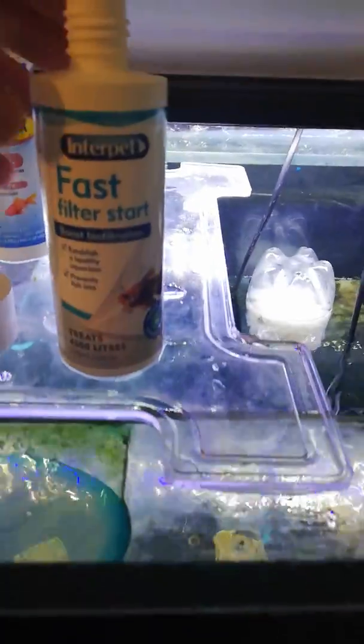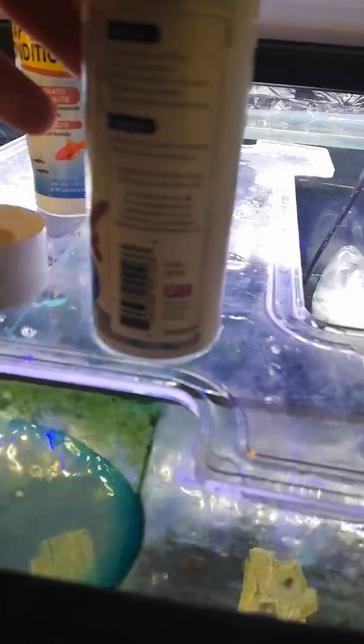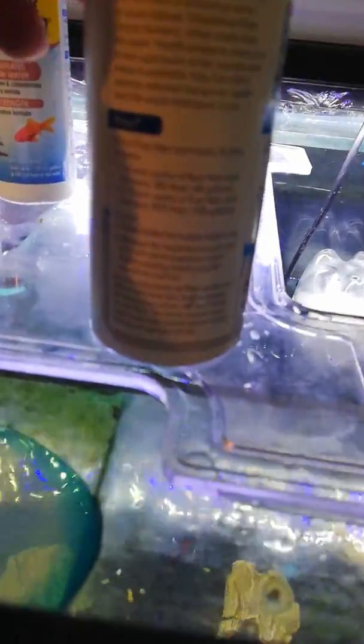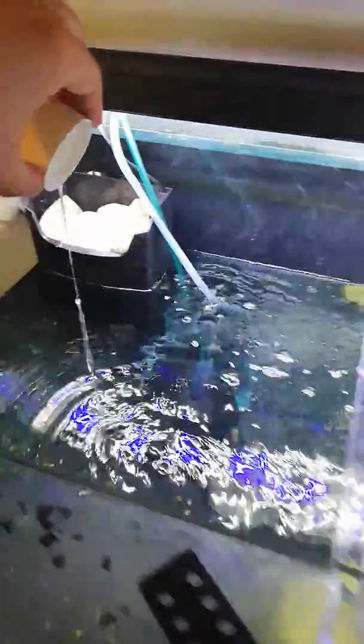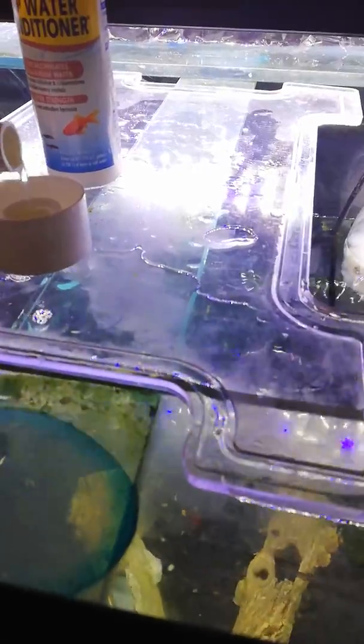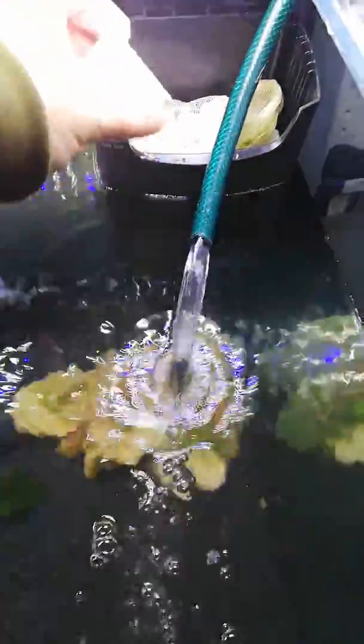I'm going to add some filter start. It's a fairly new aquarium so I'm going to start this up to kick-start the filters quicker, because I had an ammonia spike. It does say half a cap for 180 litres — it's about a 320 litre tank so we'll put that in there. We'll put another half a cap full in here. But also all it really is is live bacteria, so why not put some directly in the filter system whilst the filters are off.